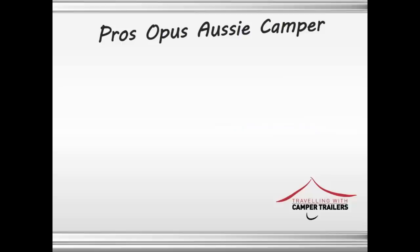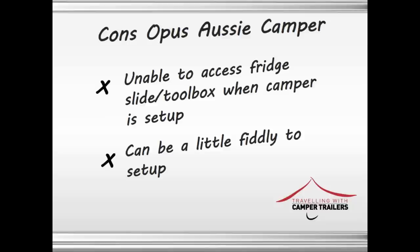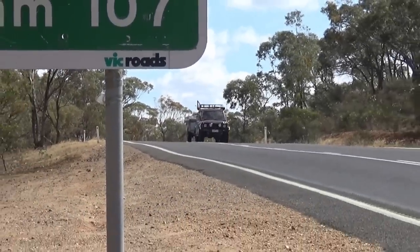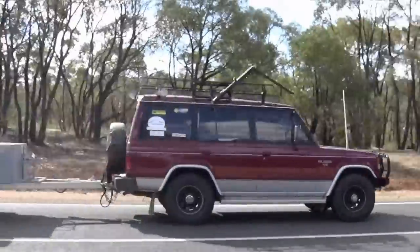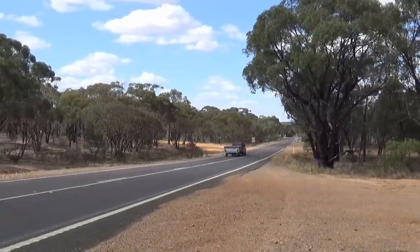For us the pros were: it's very comfortable, easy to tow, and at $22,450 it's affordable. The cons were it's unable to easily access the fridge slide and can be a little bit fiddly to set up. Overall we were very impressed with the Opus camper — it was very comfortable and a little bit more luxurious than your standard camper. Easy to tow, the kids loved it, loved the privacy screens, and we definitely recommend it. See you on the road.